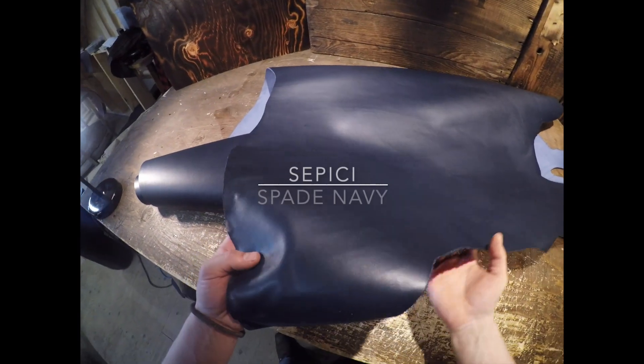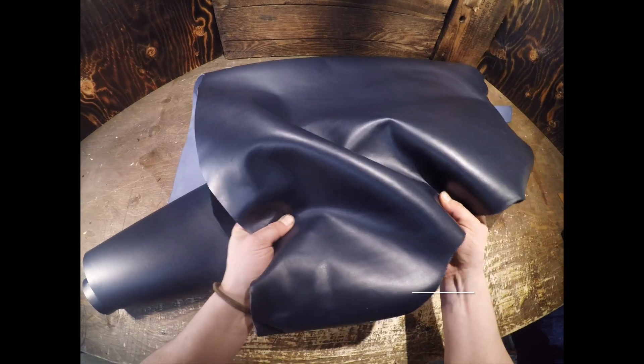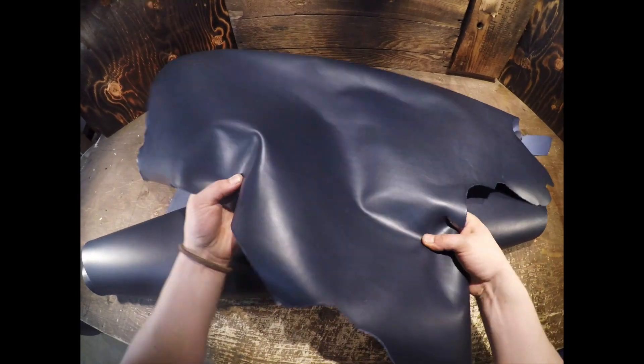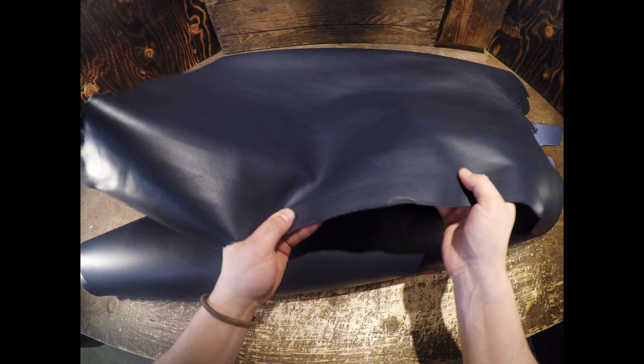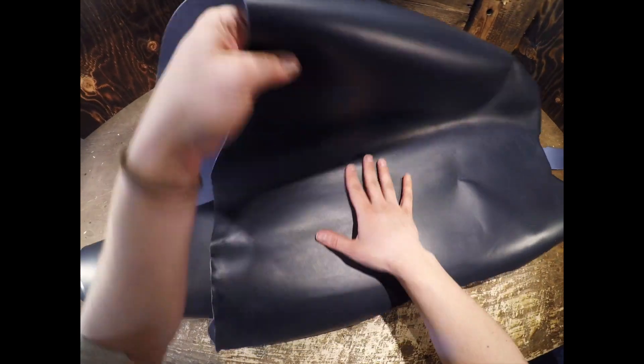This is the Sipisi Spade Navy. It is a 3 to 4 ounce in weight. This is a vegetable tanned hide through and through, so you're going to have a more firm temper and quite a bit of stiffness within this leather. You have a very consistent dark navy blue color throughout the entire topside.